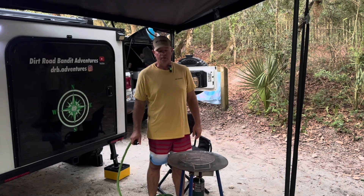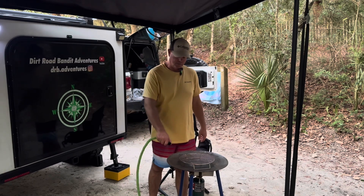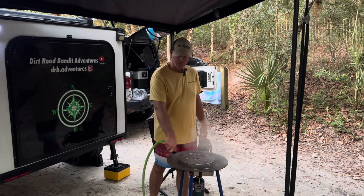Today we're going to be cooking crab legs on the Scotle. First we start by preheating it and then add your water so we're going to steam them.